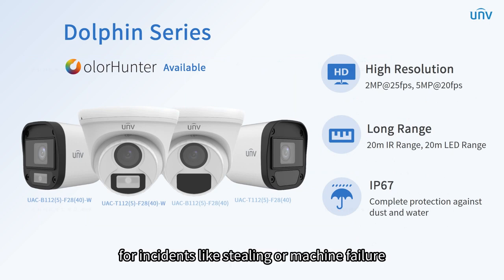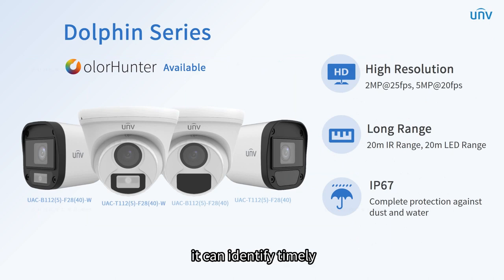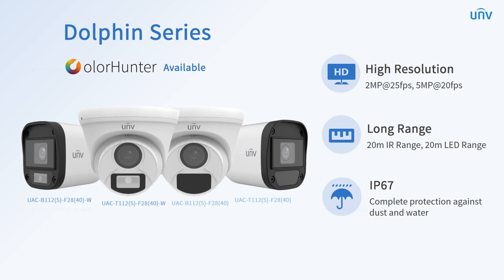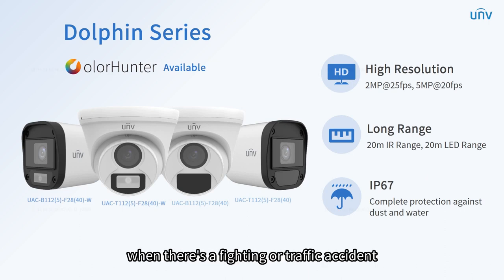For incidents like stealing or machine failure, it can identify timely, avoiding losses. With IP67, it's also suitable for outdoor use. For scenarios like small streets, it helps to capture evidence when there's a fighting or traffic accident, no matter on a sunny or rainy day.